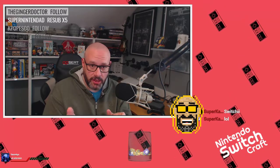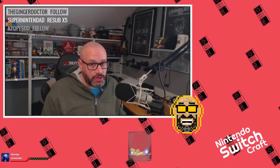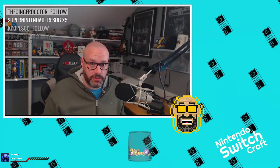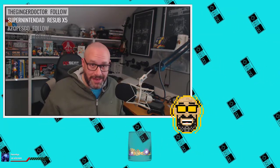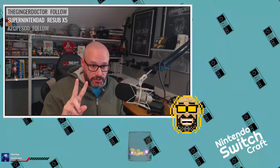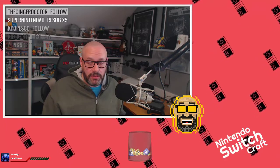Nintendo is constantly increasing projections, which is great — normally they've been a company that misses targets and lowers them. They're on track to hit 14 million by the end of the fiscal year in March, and then you add that together with the plan to make 25 to 30 million next year. That means they're looking to have almost 40 to 45 million consoles in the wild in the first two years, which is bananas.